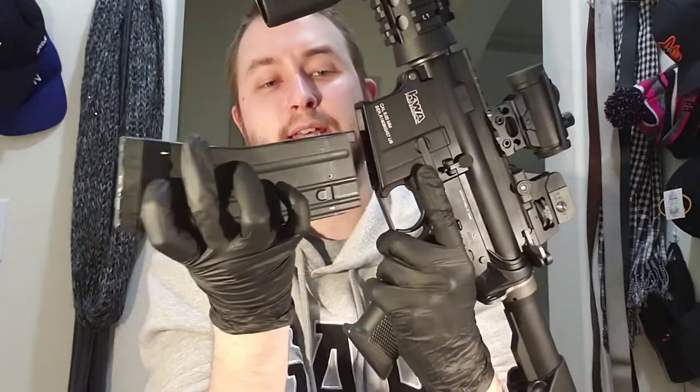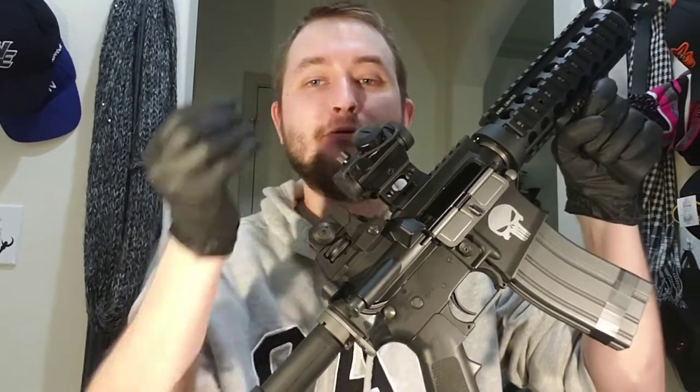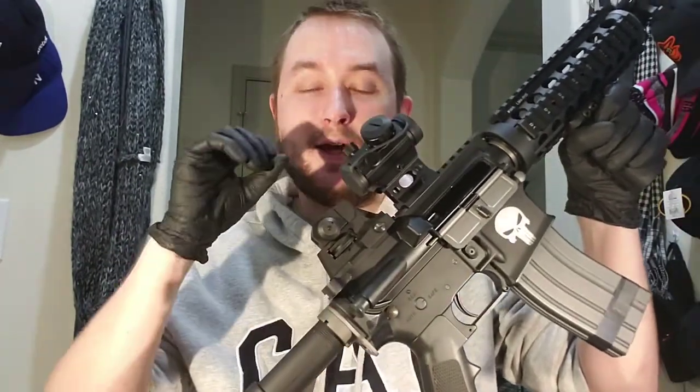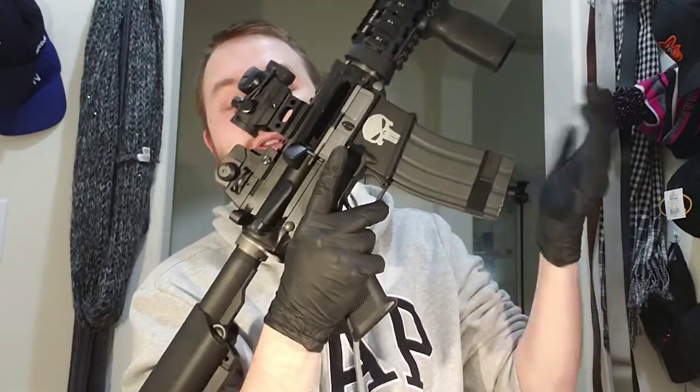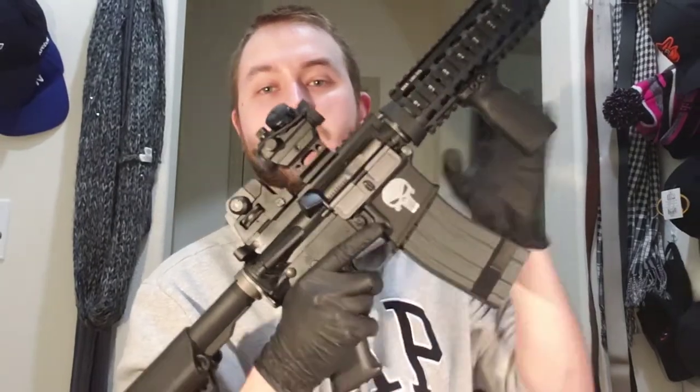Also, another cool feature — just like the real gun, when you run out of ammo the bolt actually locks back. Once you put the new magazine in, you hit the bolt release right here, and this releases the bolt forward, putting a new BB into the chamber. So you don't have to charge it again after reloading — just put the new magazine in, hit the bolt release, and you're ready to fire.